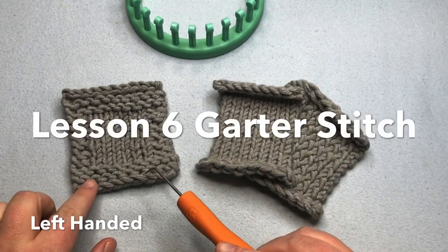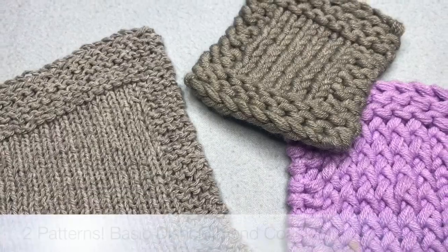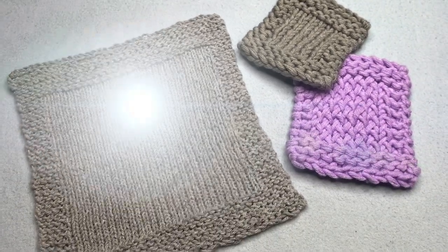Today on How to Loom Knit, we'll be working the garter stitch and learning how to prevent curling in your knits. We'll also have a pattern in here as well. This is lesson 6.0. Welcome to GoodKnit Kisses. We're all about helping you stitch your love and love your stitches.